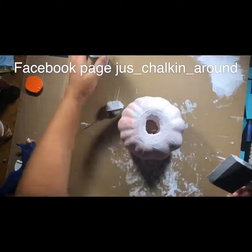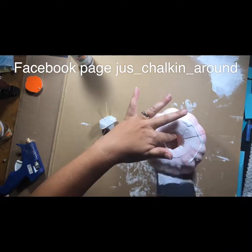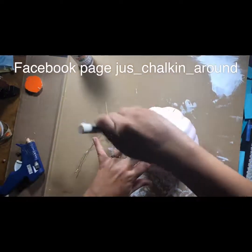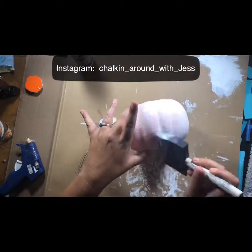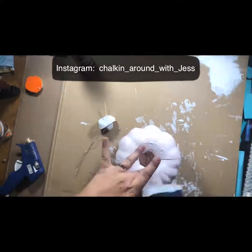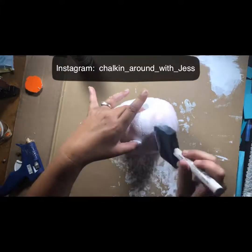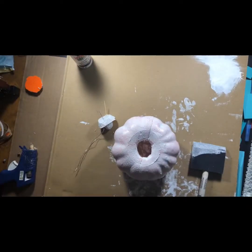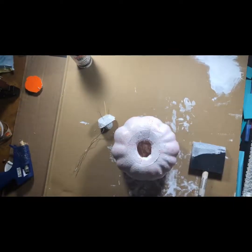I got some paint from the Dollar Tree and I'm just painting them white. I did the first coat before I made the video so you didn't have to wait. I hit it with the blow dryer because it's a lot faster — it takes like a couple minutes to dry. Before I started painting, I cut the top off, so the stem with the toothpick coming out of it I cut that off, and I also painted that the first coat white.